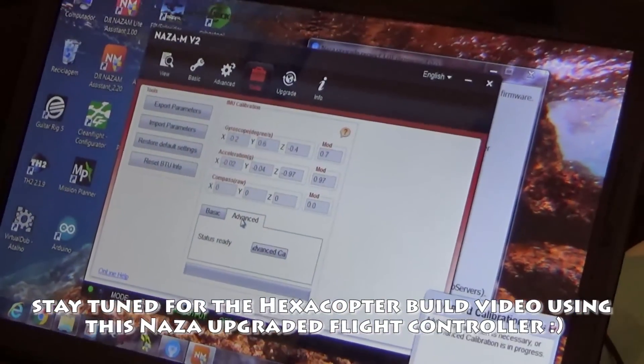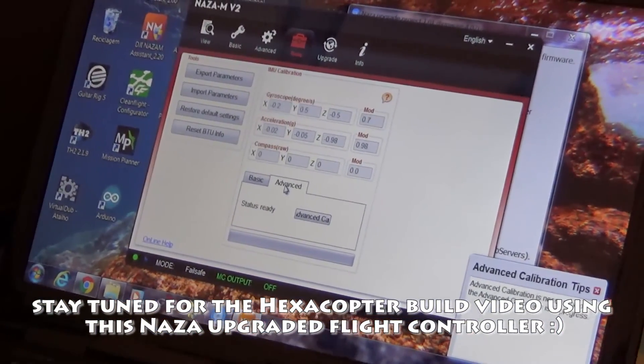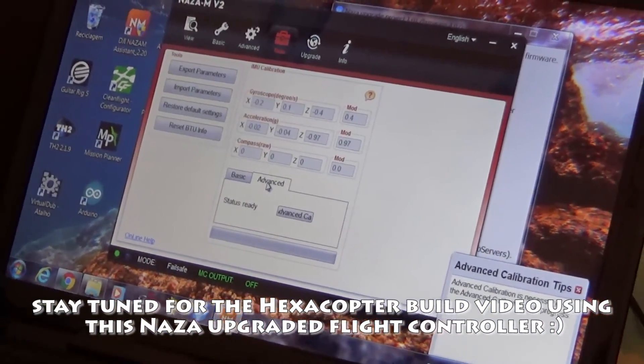That's how you upgrade the NAZA. I was having a bit of an issue because I had no login done — as soon as you login it works fine. See you next time!